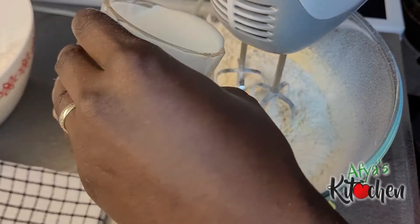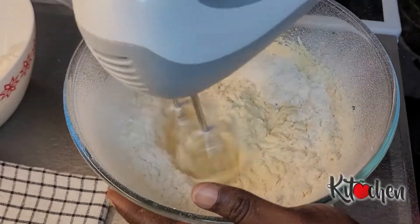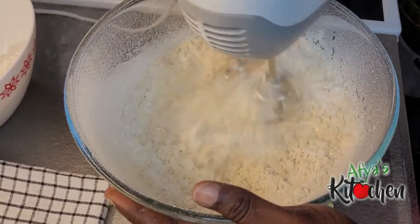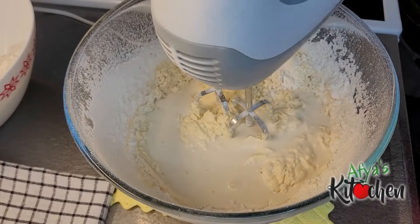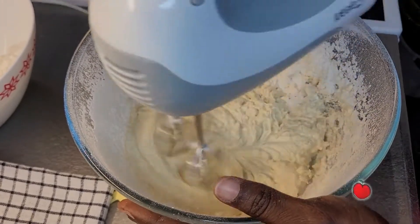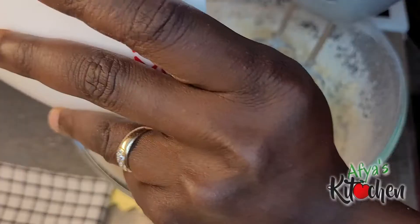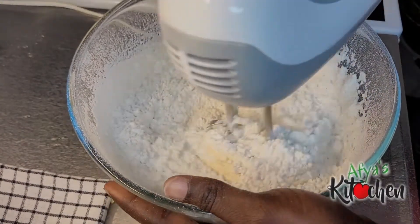I realized I was making a lot of mess in the process, so when I add in the flour I whisk it with the machine without it being turned on first, to make sure it is a little bit mixed so I don't end up spreading flour all over the place. We add in the flour, whisk a little bit, add in the milk, until we are done pouring all our flour.